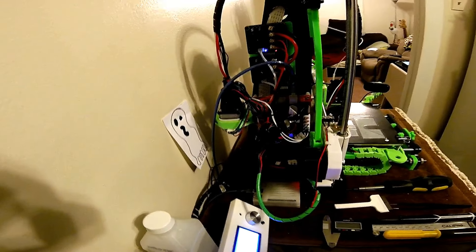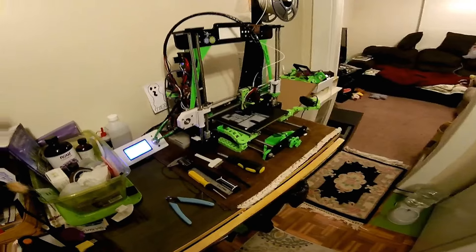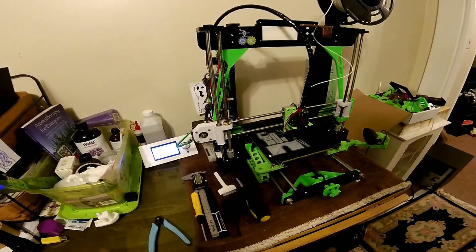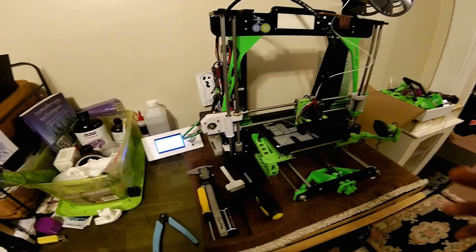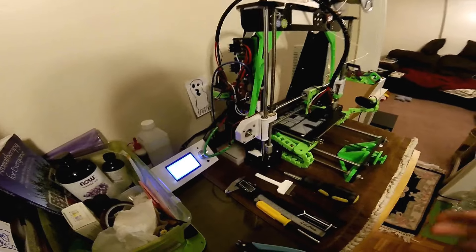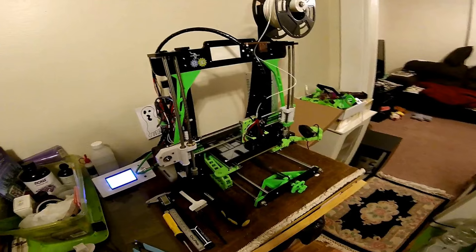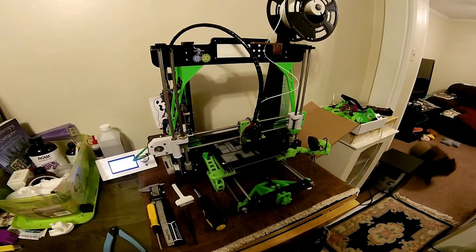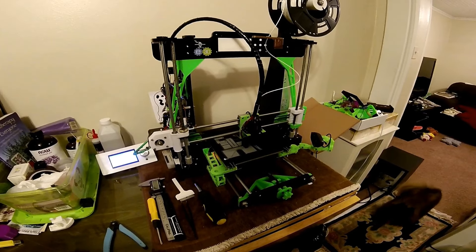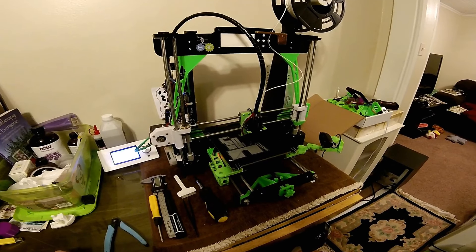You can see back here where I've got the stepper motor attached. The one thing about the Flex3Drive on the Anet A8 is it has about a 30 to 1 gear ratio, so the stepper motor has to go a lot faster to push the filament through. In the firmware the number is around 3700 where you have to set it, whereas stock is around 90 and if you have the Titan it's around 400.